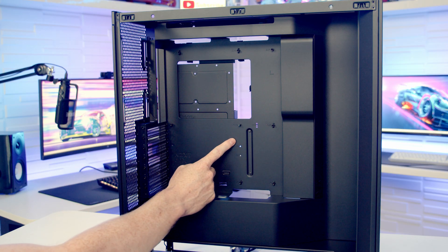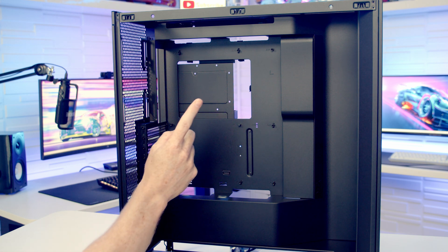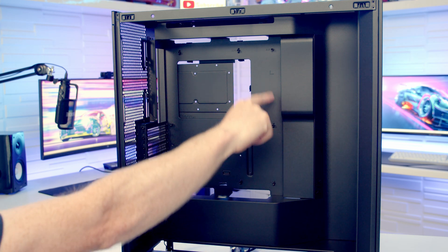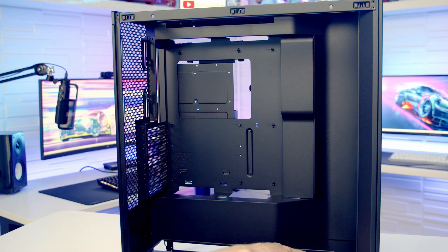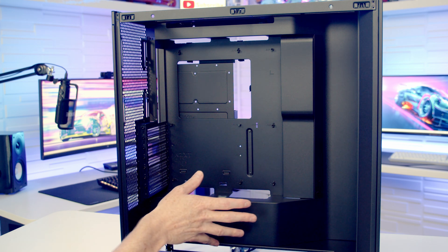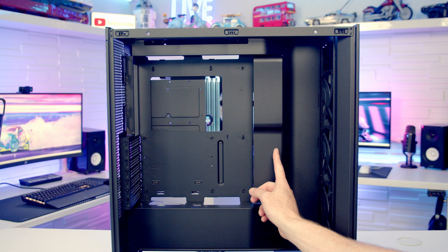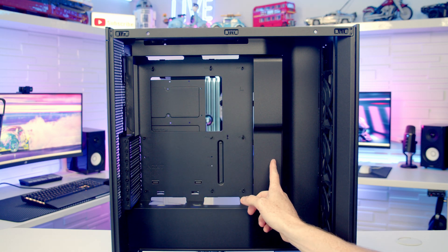In terms of motherboard support, the case supports up to EATX, and the maximum CPU cooler height is 185mm. There are no cutouts for back-connector motherboards, which makes sense because the three 120mm fans at the front of the power supply leave no space for that. There's a cable cover bracket to the right-hand side of the motherboard which is correctly positioned for ATX or smaller boards.